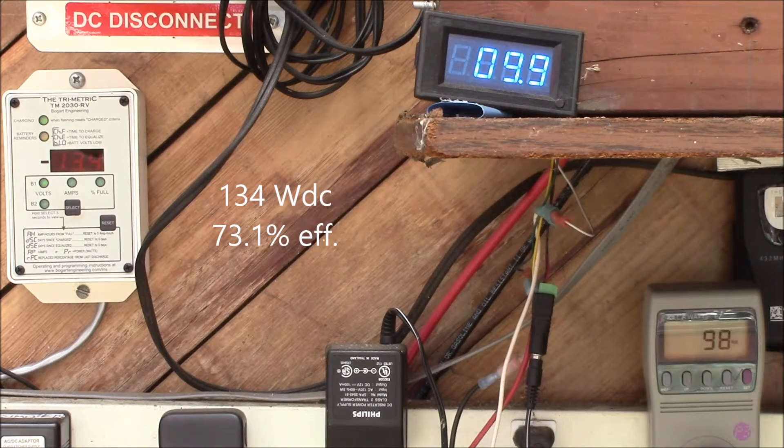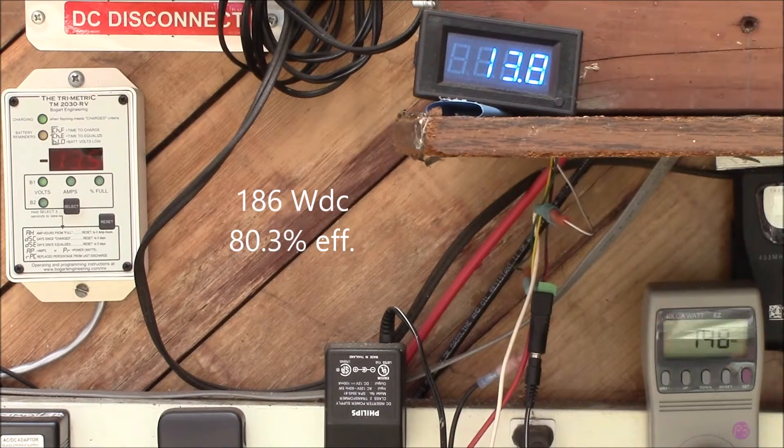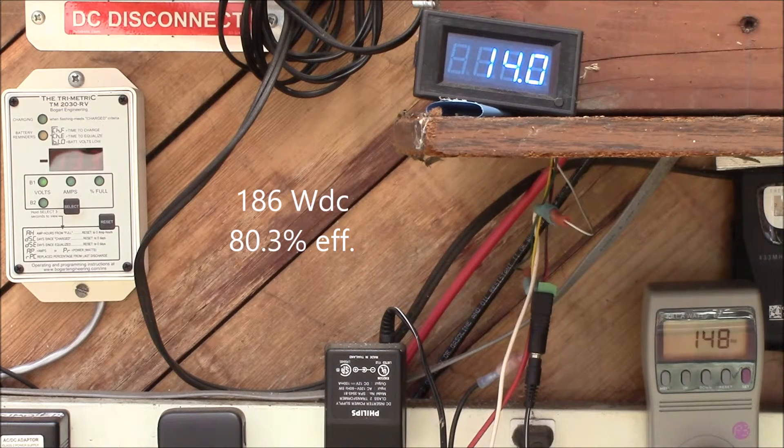The 100-watt incandescent bulb reads about 98 watts at 10 amps input and 13.4 volts on the battery. Then with the 150-watt heat lamp, we get up to 148–149 watts, using 13.3 volts and almost 14 amps.